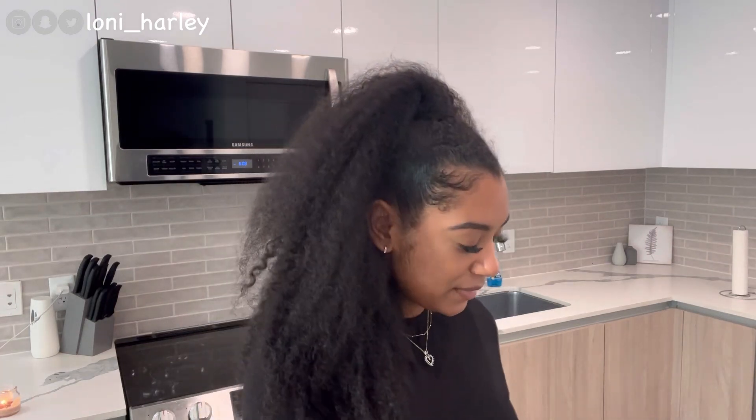I'm making tacos — it's not Taco Tuesday or anything, it's actually Saturday, the Saturday before Halloween. I just want to show you what I got and how I make my tacos.